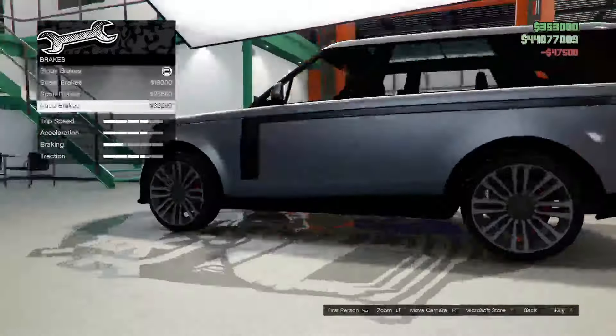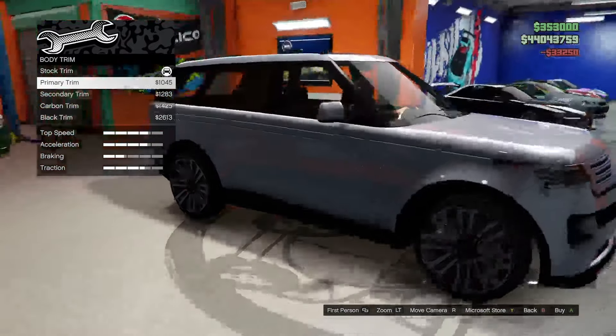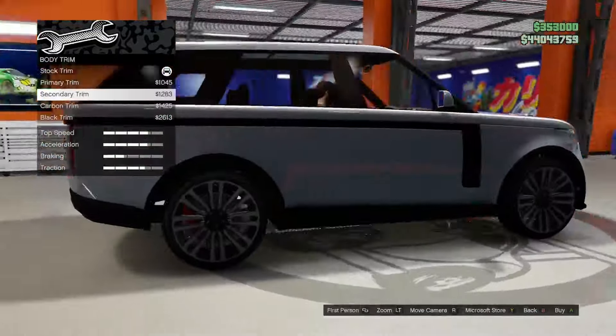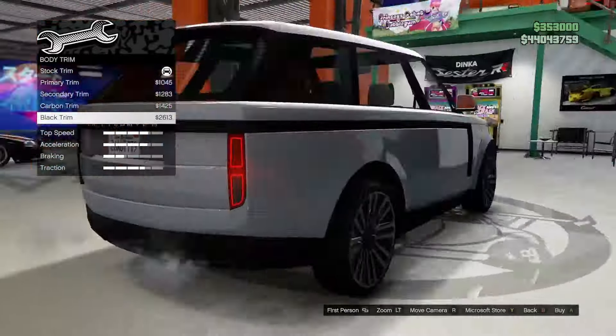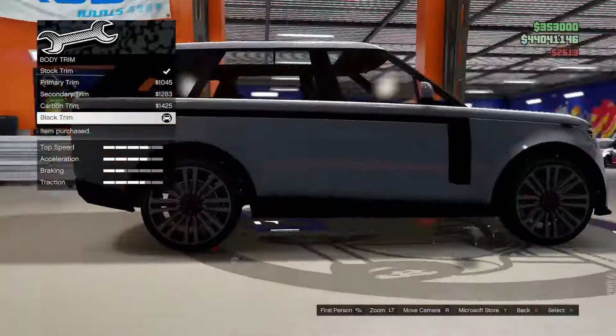Armor 100%, brakes we'll go race. For the body trim we have stock, primary, secondary, carbon, or black. Let's go for the black trim — I like that it blacks out the grille as well.